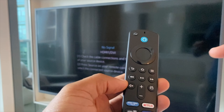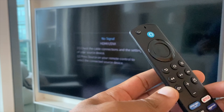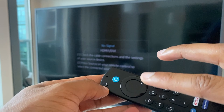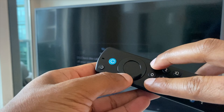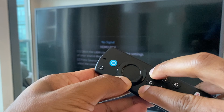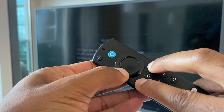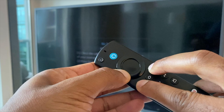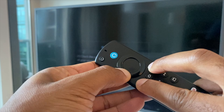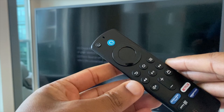These are the menu button, the back button, and the left D-pad button. What we'll do is press and hold these three together for around 15 seconds. Get your fingers in place and press. That's around 15 seconds.